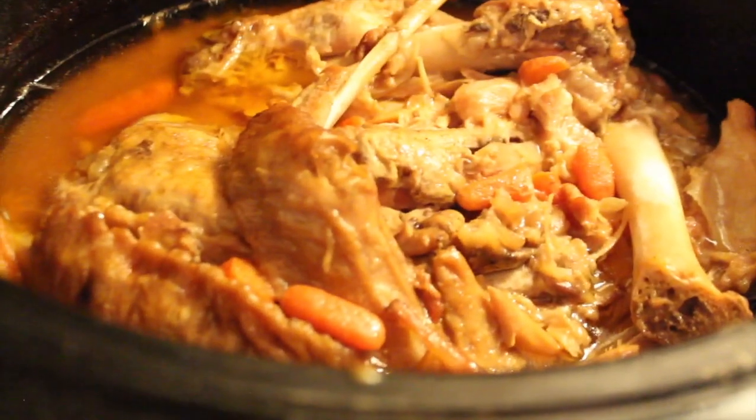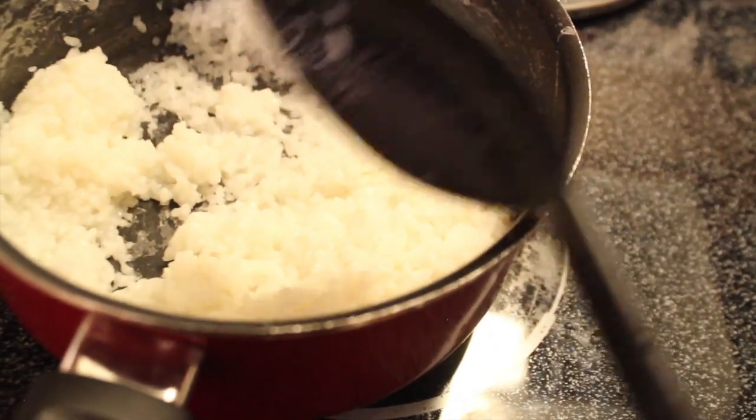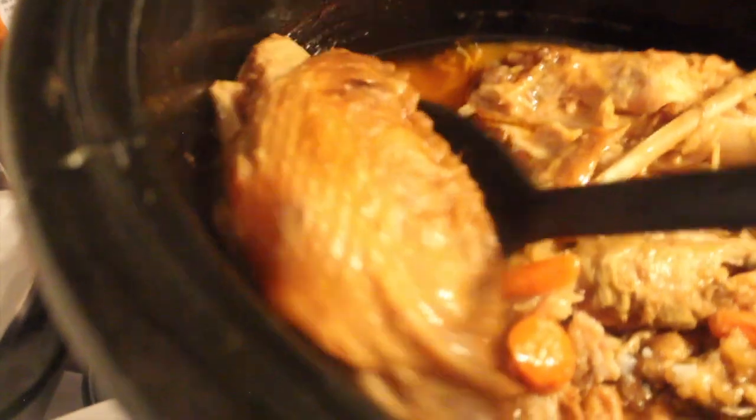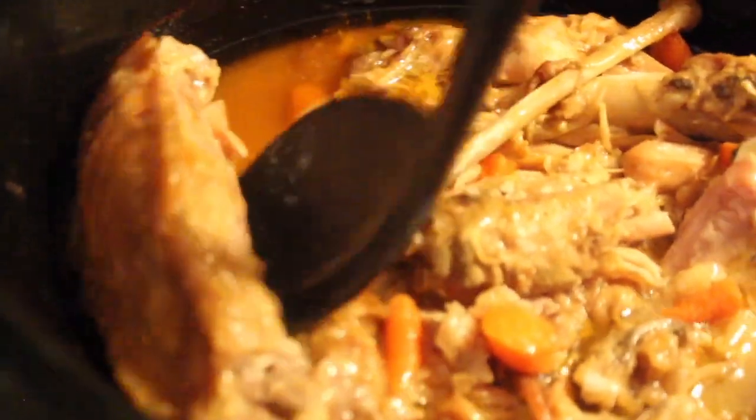The reason it looks so messy is because it's falling off the bone — it's that tender, and that's how I like mine. I'm going to take some white rice. Like I said, you can use whatever rice you like; for a healthier approach I recommend brown rice. I did not add butter this time — I usually always add butter to my rice, but that would defeat my purpose of eating healthier. I prefer the flat pieces, but you can just grab some chunks of meat like that.